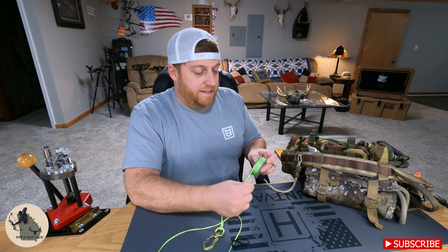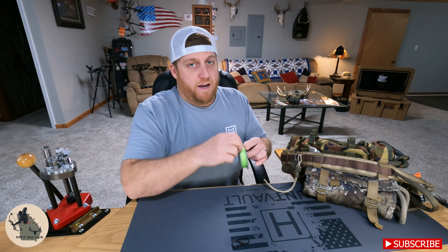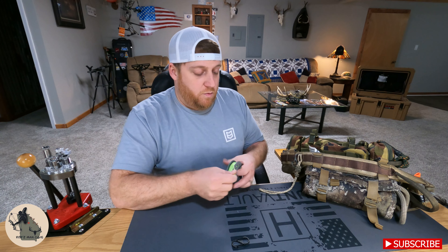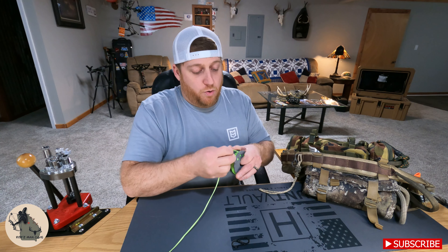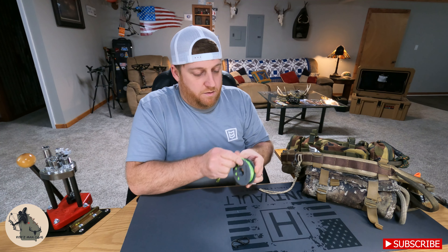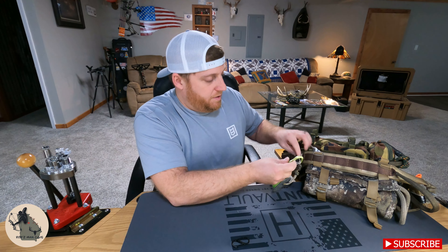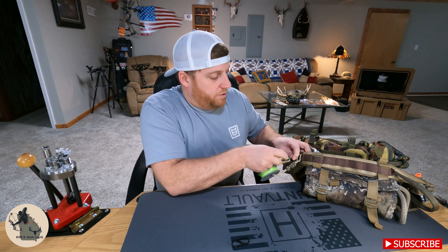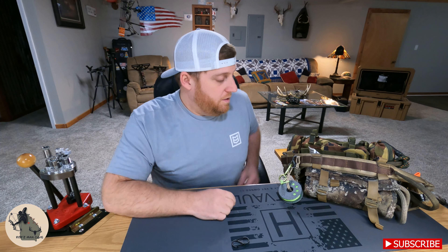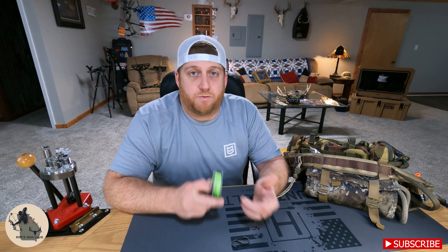The reason I don't like that method is because as soon as you hook it up and let go of it, it allows it to unravel at any given time. If you use this method, you're going to want to make sure that you pull your Dyna Glide real tight on your last few spools and then hook it into the slits in the spool. Take your clip and clip it onto your night eyes and that will also keep it from unspooling.